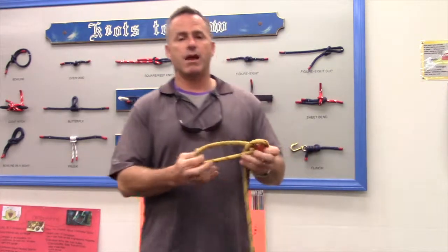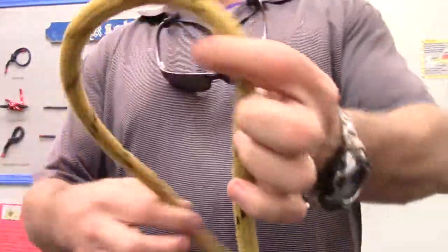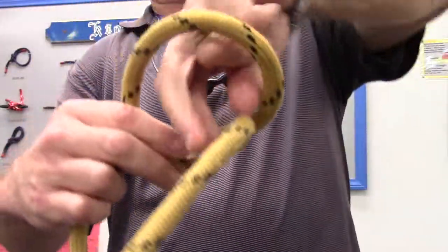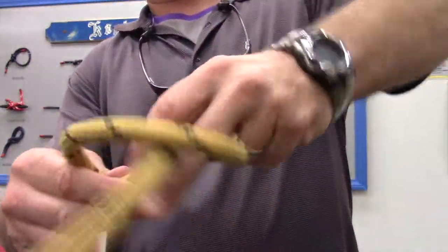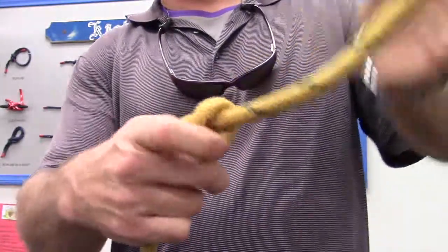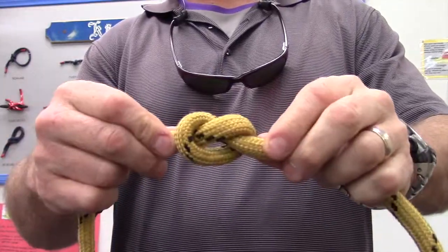One more time, close to the camera — nice close-up. I'm going to make a bite and now I'm going to wrap inside that bite. Pull tight, dress it up. I see my pretzel shape. There's our overhand knot. Simple knot.